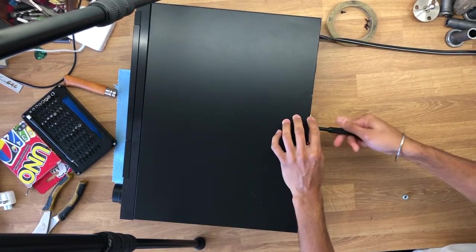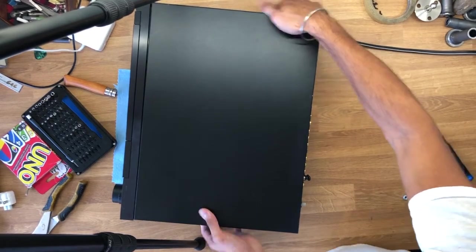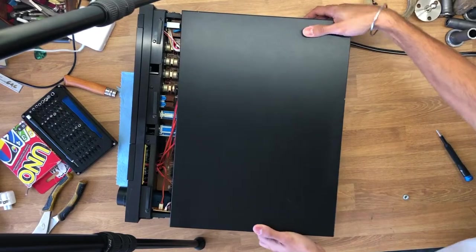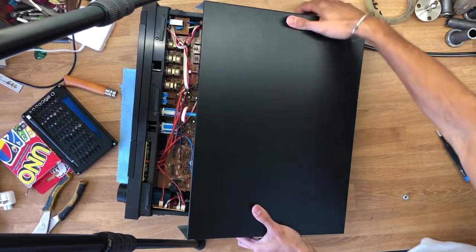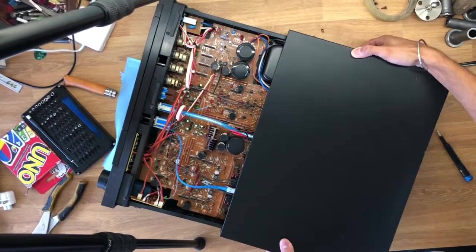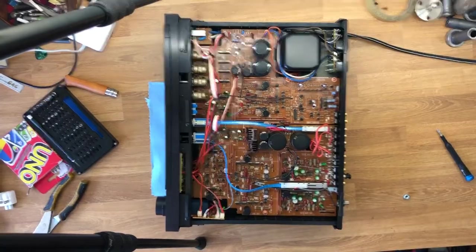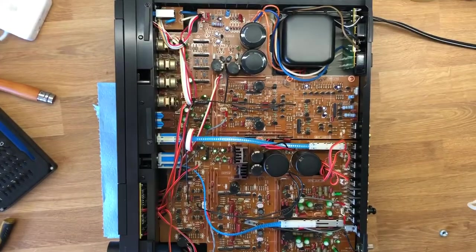Pretty basic — there are some screws in the bottom of the box as well as one on the back. I pulled those out quickly and removed the cover; it's a little tight around the edges but it does come off. You can already see all the stuff inside and wow, they just do not make electronics like this anymore. You can see all the capacitors and a whole bunch of weird connectors I've never seen before. Let's zoom in for a closer look.